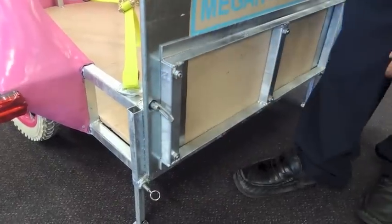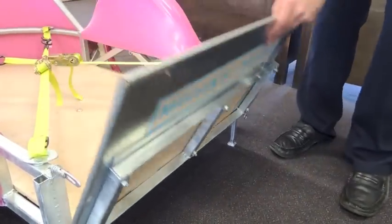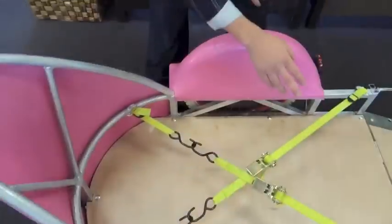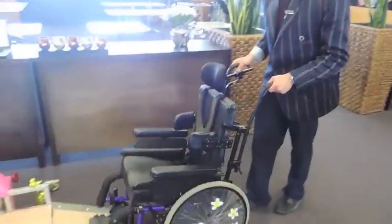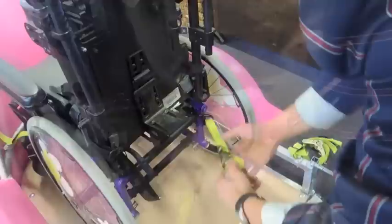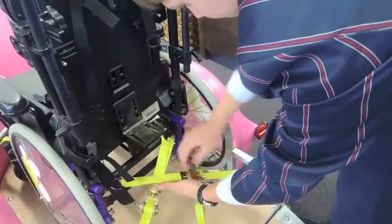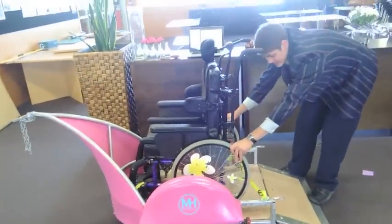Next, we flick open the drop locks and lower the ramp down. We will secure the wheelchair to four anchor points that can swivel to fit different wheelchairs. It is easy to roll on the wheelchair and connect it to the four tie-downs. The front two are fixed but can be adjusted by buckles. The rear two are crossover and tightened down. It certainly provides a very secure fit.